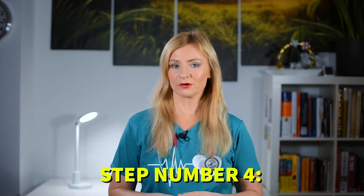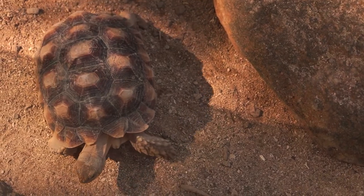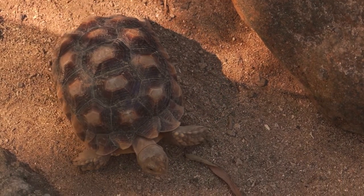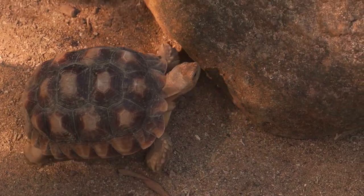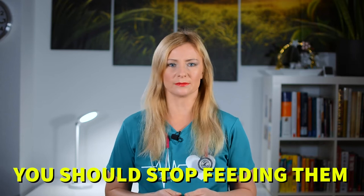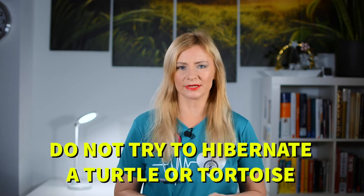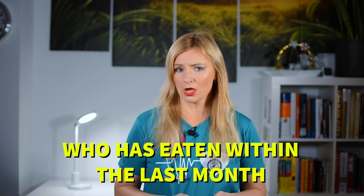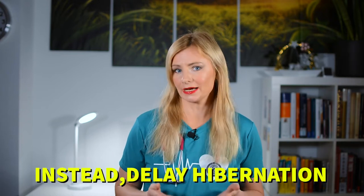Step number four: fast your pet two to six weeks before hibernation. As you begin to recognize your turtle slowing down, decreasing its food intake and attempting to dig a burrow, you will know it's time to prepare them for hibernation. At this point, you should stop feeding them so they can clear out their digestive tract. Do not try to hibernate a turtle or tortoise who has eaten within the last month — instead, delay hibernation.